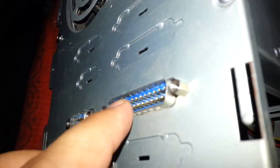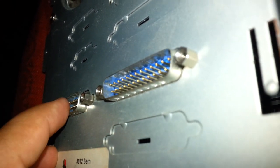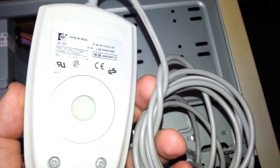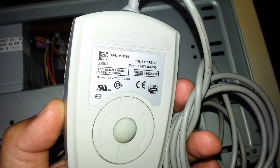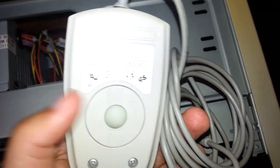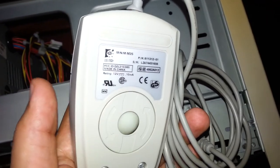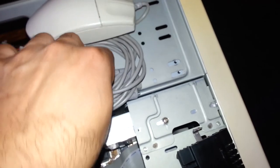These are the parallel port for the printer and the serial COM ports for the mouse. We do have right here a mouse made by Logitech — this one is with the ball that needed to be cleaned up, but I already done that and the mouse looks very nice right now and it's working.